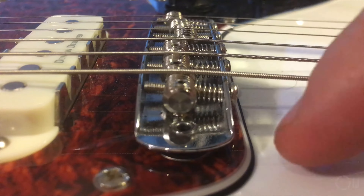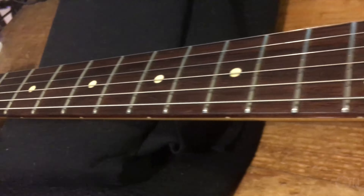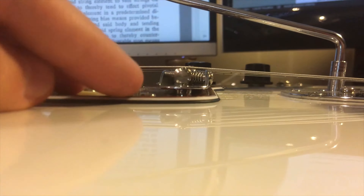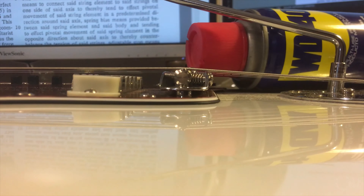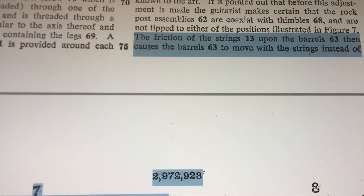Strings to pitch. Bring to height. Saddles just above the bar, enough to clear the back, but not too much so they don't tip over. Yes, he even thought of that and wrote it down. Relief and action, as you would on any other guitar. Then choose a groove for each string on each saddle so that you can align them precisely where you want them to be. Intonate, as usual. He even reminds you to have the posts aligned coaxially with the thimbles inside the body.